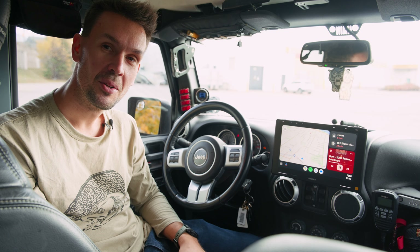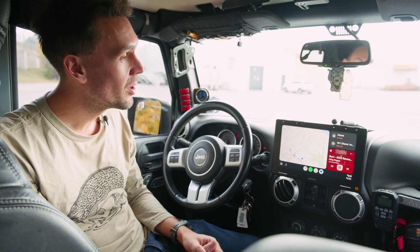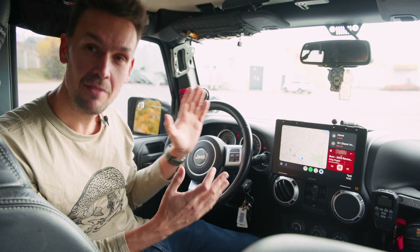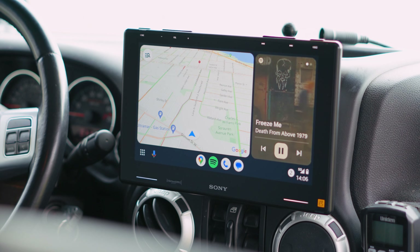Hello and welcome to another episode of Rubicon Unlimited. I'm James and today we're going to be talking about this new radio that I've installed into the Jeep. This is the Sony XAV-9500ES.